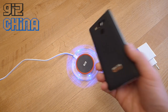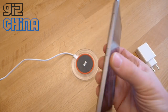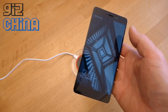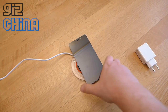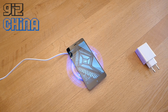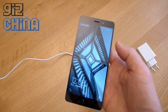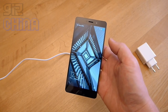So that's the Elephone P9000 hands-on — not the full review, which is coming soon. To recap: Helio P10, 5.5-inch Full HD display, 4GB of RAM, 32GB of internal memory, NFC, and wireless charging. Watch out for more details of the Elephone P9000 coming soon, and check out the full review also coming soon. Thanks for your time and see you all soon.